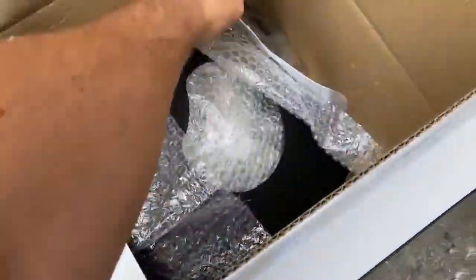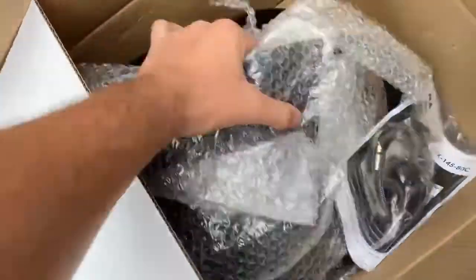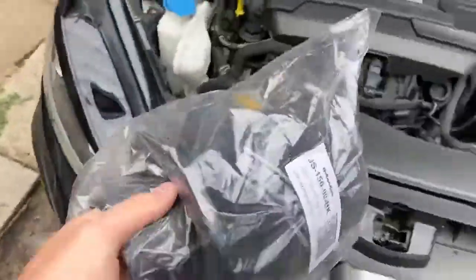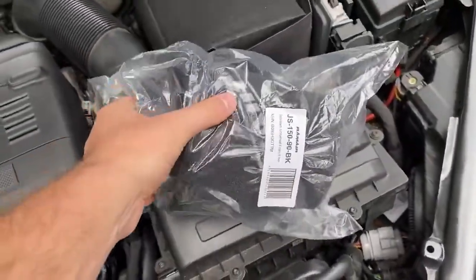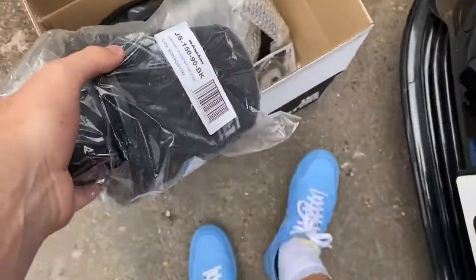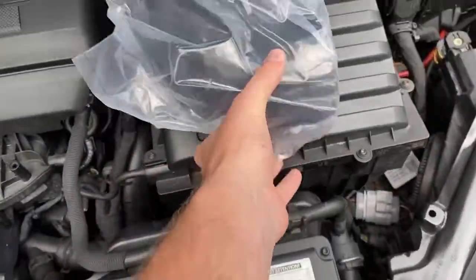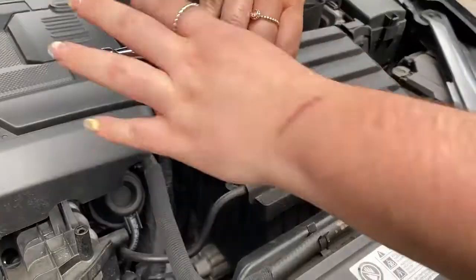And then for the intake I went with the ram air. Ram mounts, ram air heat shield, and then it's got the cone — the ram air cone. This one we're replacing — not the cable, this tube. That sounds a bit funny.